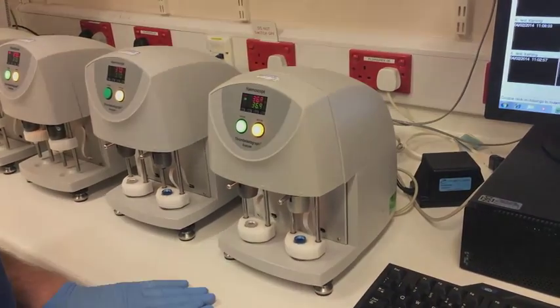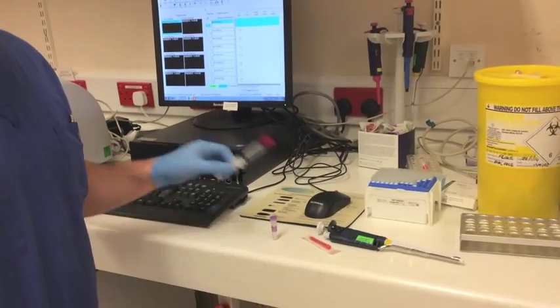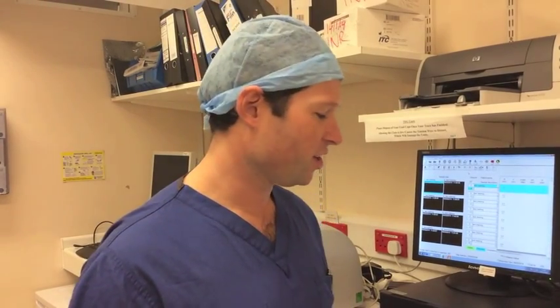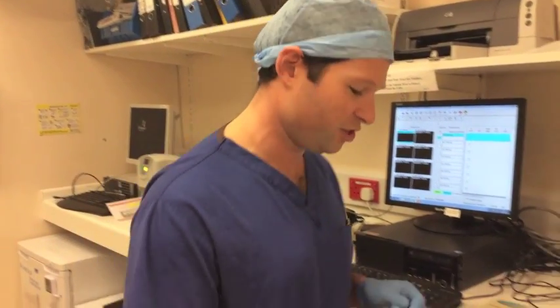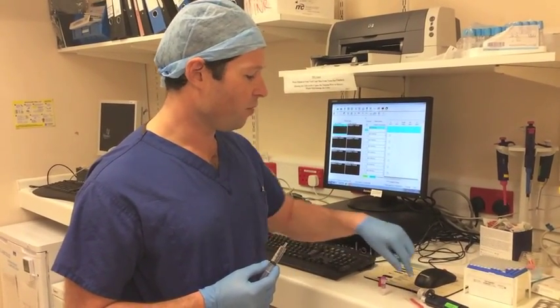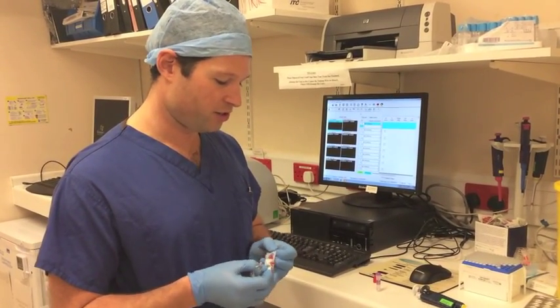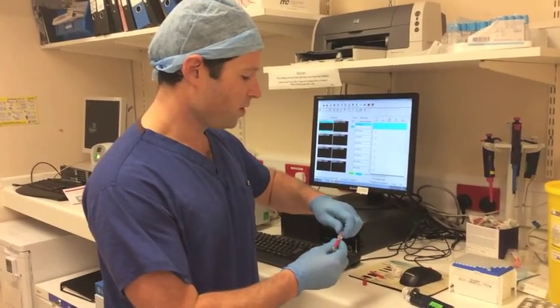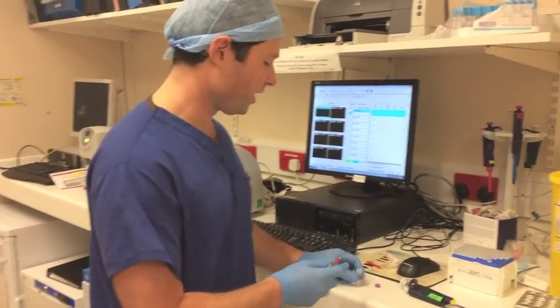We're now going to pipette the blood into the TEG machine to start running the traces and give us our thromboelastography trace. It's important to remember that this is a time-critical procedure because our blood sample from our patient will be clotting whilst we're preparing our TEG trace, so it needs to be done within about four minutes maximum — you need to be moving with some speed. What we need to do is transfer one ml of blood into our kaolin bottle, which we'll then pipette into the cups. We'll use a needle to do that, remembering always to wear gloves when handling any bodily fluids. We fill to the one ml line, which is clearly marked on the side of the kaolin bottle.